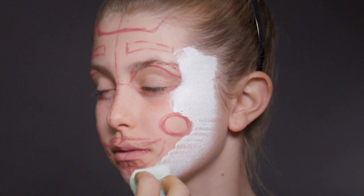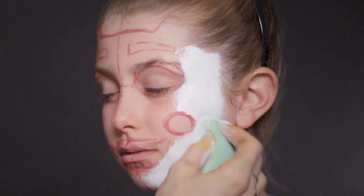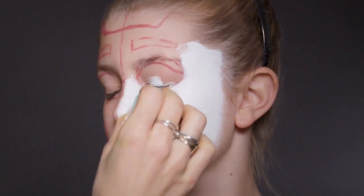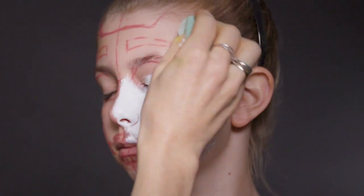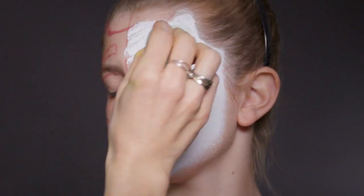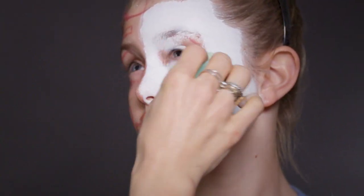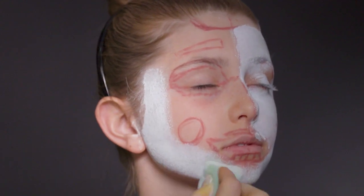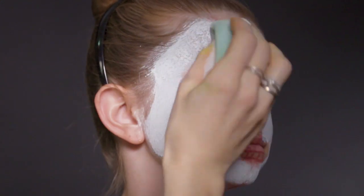First we're going to do the white base. We're using white paint with a sponge, and you want to mix up a nice creamy consistency that isn't too watery but isn't too dry either. We're going to start with a stippling action. If you've got enough on your sponge, you don't have to press too hard — you don't want to be smearing the makeup around because you'll get lots of brush strokes and it will look uneven. It's good to let it dry and then come back and do a second layer. We will have to redraw a little bit, but that's okay.